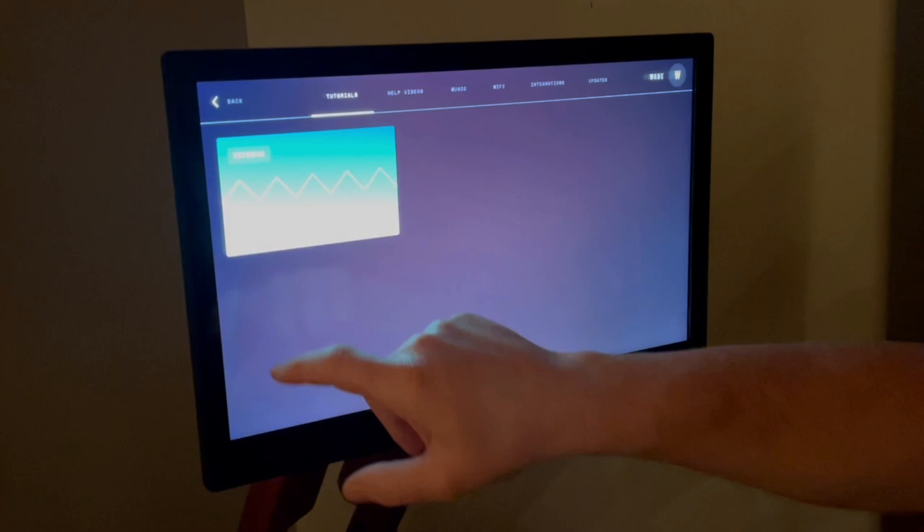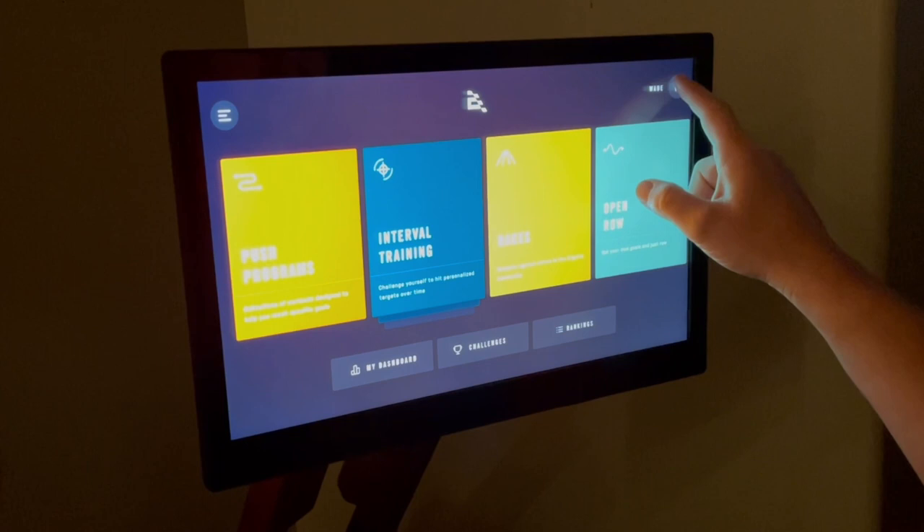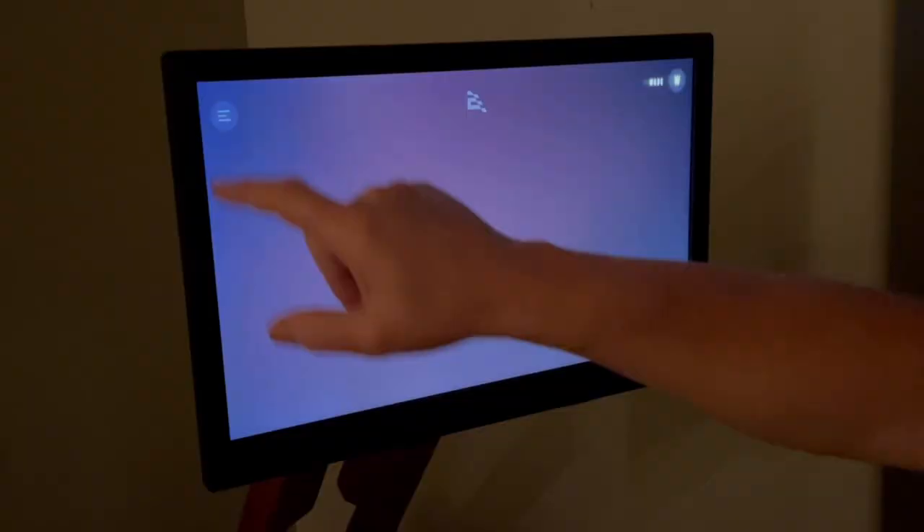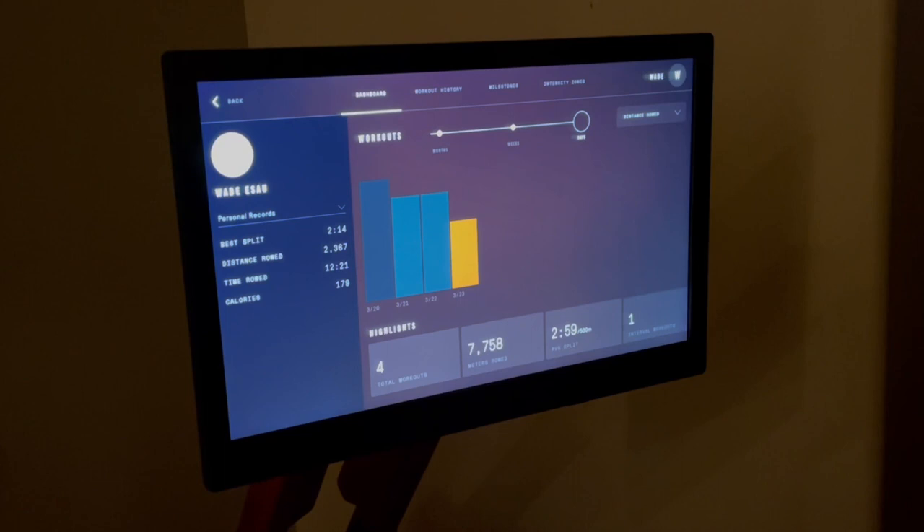Next, in the upper right, is the profile section. This is where you can go in and adjust your age, weight, height, etc. for your profile — I blurred this screen simply for privacy reasons. Next, along the bottom you'll see rankings, challenges, and dashboard.